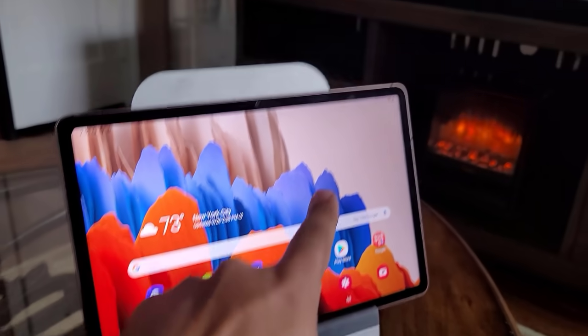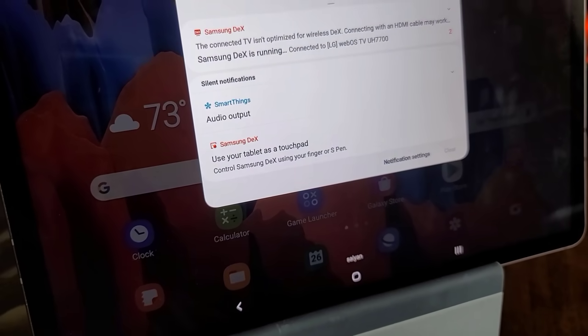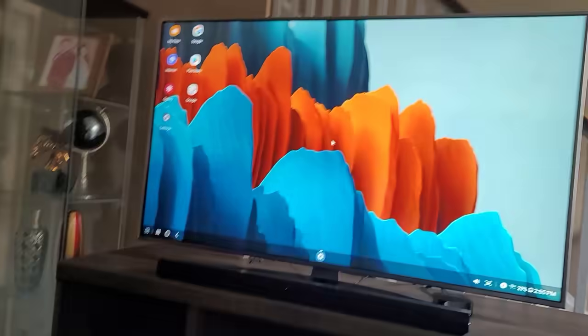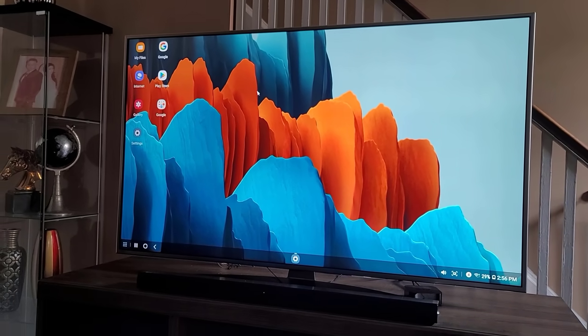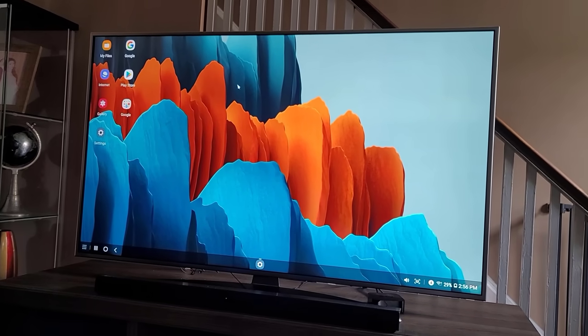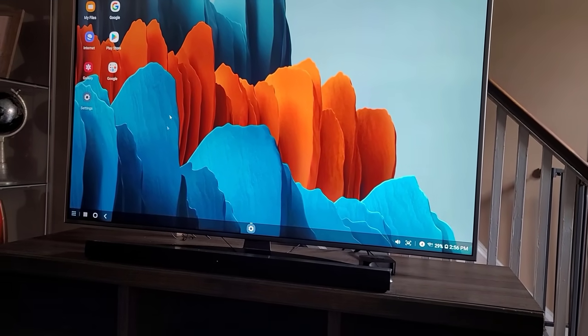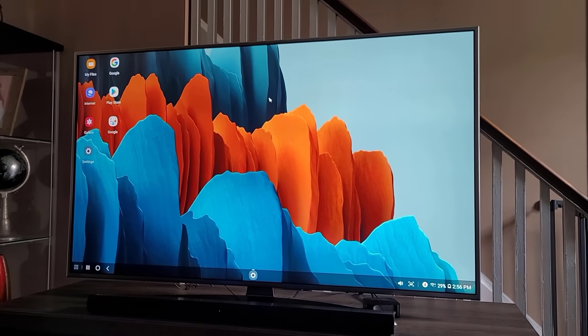The TV is now running Samsung DeX mode while the tablet stays in regular tablet mode. But there's a cooler option — if you pull down the notifications panel, you'll see 'Use your tablet as a touchpad.' Tap that and the tablet turns into a touchpad, letting you control the mouse pointer on the TV with your finger. You can also use a cable connection — Samsung DeX works both wirelessly and wired.